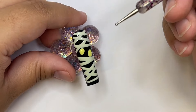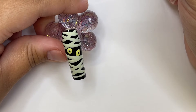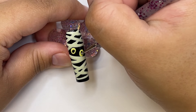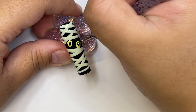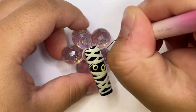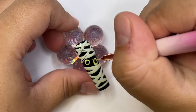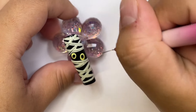Now I'm grabbing the smaller side of the dotting tool and doing two eyeballs in the very center — this is just the black part of the eyes. I want him to look a little more cute, so I'm making the iris bigger, because the bigger you make it the cuter it looks, and the smaller the creepier it looks. Then I'm grabbing some black gel polish on the long liner brush and adding detail to the little bandages, just to add a little more dimension.